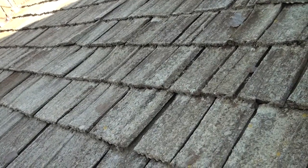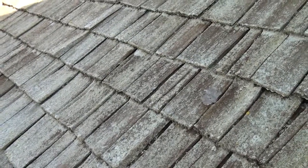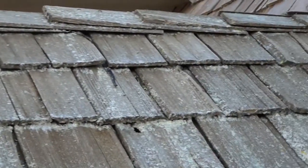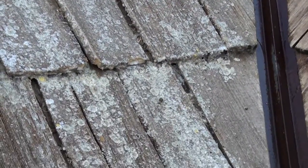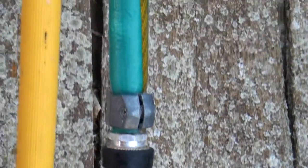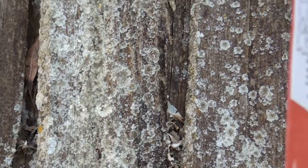Anyone that's got a lot of trees around their house, one of the main issues that you run into is called lichen. And this roof has a lot of lichen on it. As I pan down through here, there's your lichen — little round circular spots, different color. It's all lichen.